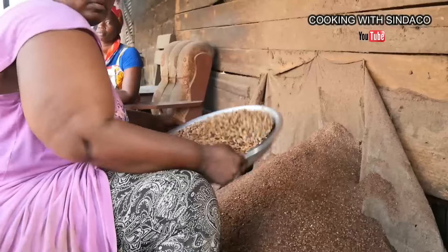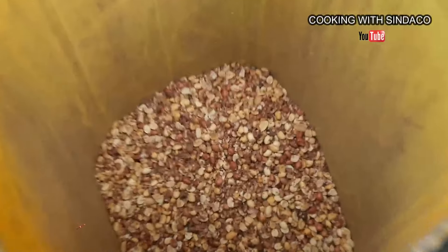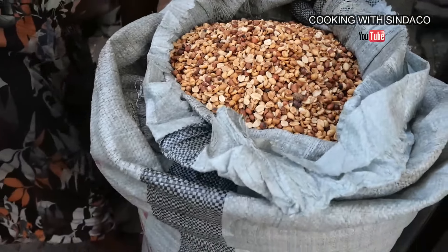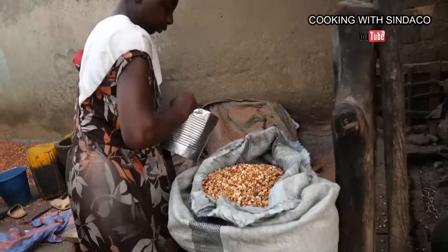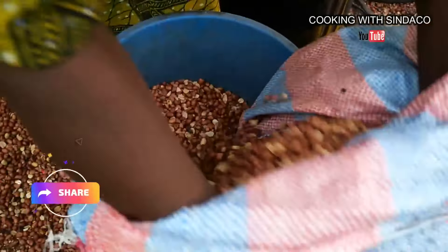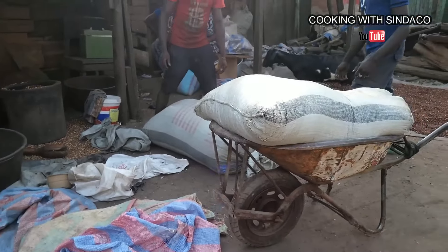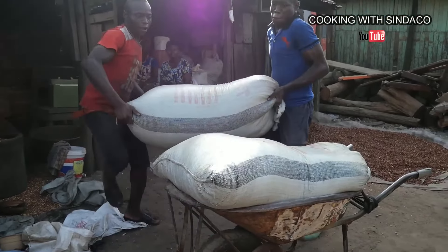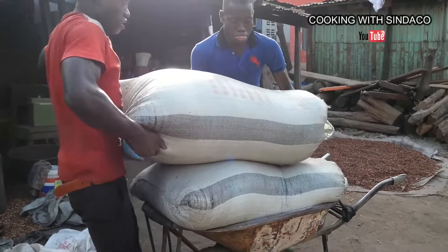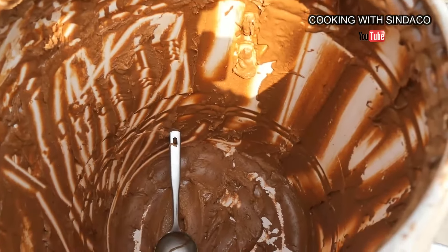When the pounding is done, they re-bag it again, seal it, then transport it to the grinding mill where the grinding takes place. After grinding, they store it in large quantities and supply it to the market for consumption. They also have market ladies who come to buy the peanuts without grinding — that's what you see when you go to the market and they sell only peanuts.